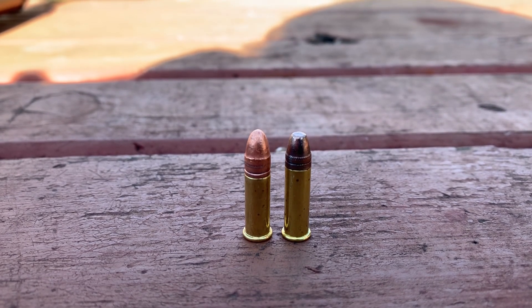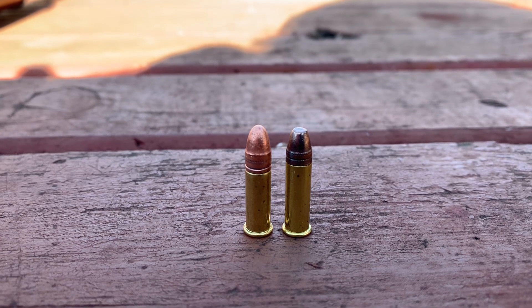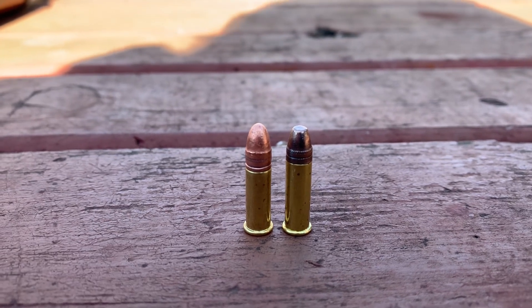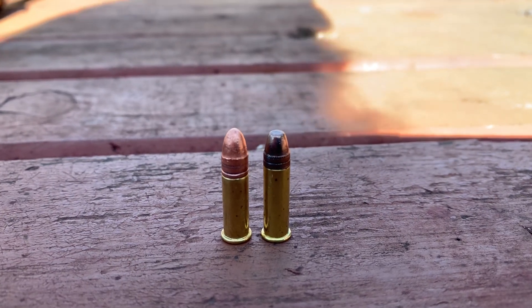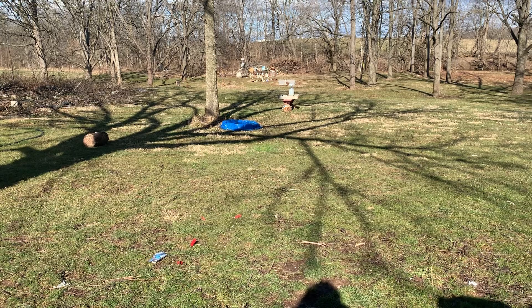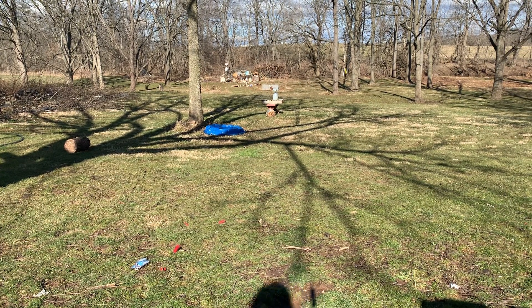I'm not sure about accuracy or anything, but right now what I want to know is: will it go through three jugs of water, or will the bullet actually break up since it's moving so fast? That's pretty fast for a little 22 — that's almost 22 mag range, definitely 22 mag handgun range. There's the three jugs of water, let's see what happens.